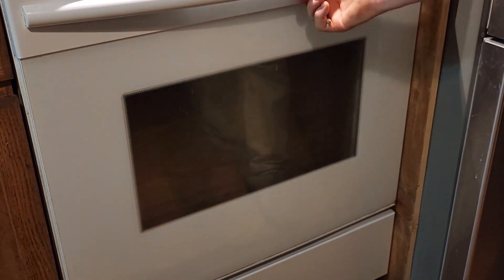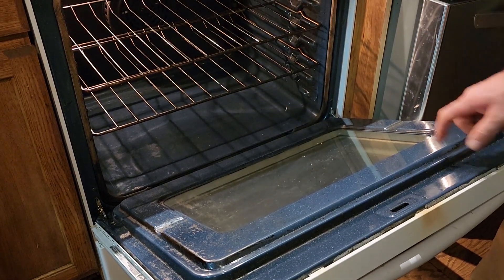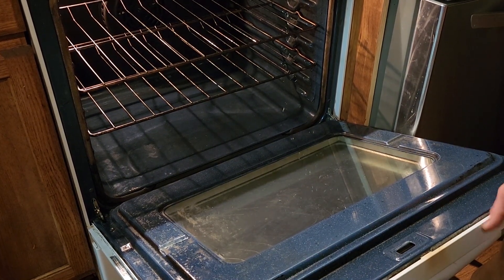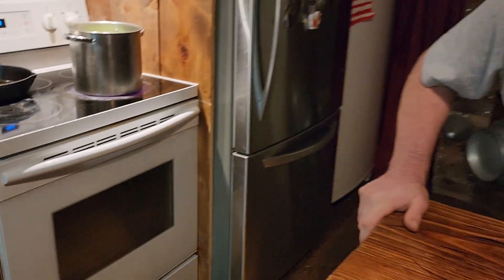We got the door mounted back on and we got the hinges re-locked on there. Make sure you do that — that's very important. And the glass is nice and clean. Thank you again for joining us another day on Kirshner Farmstead. I hope you learned something and I hope this helps you out in your kitchen. If you haven't already, like and subscribe, and make sure to comment below. We love hearing from you guys. Have a good evening, good night.